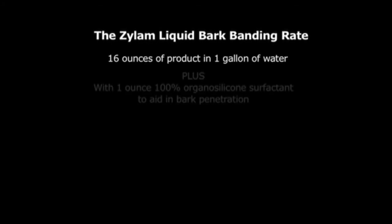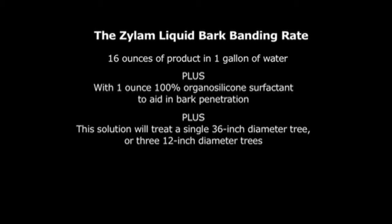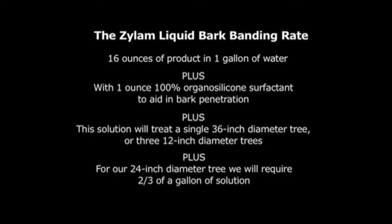The Xylem liquid bark banding rate is 16 ounces of product per gallon of water, with one ounce of 100% organosilicone surfactant to aid in bark penetration. This solution will treat a single 36 inch diameter tree or three 12 inch diameter trees. For our 24 inch diameter tree, we will require two thirds of a gallon of solution.